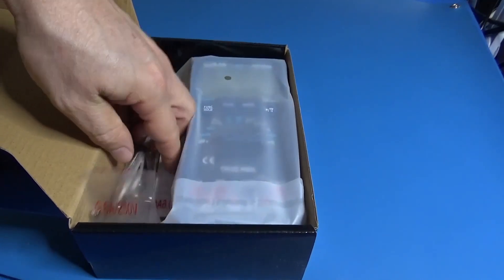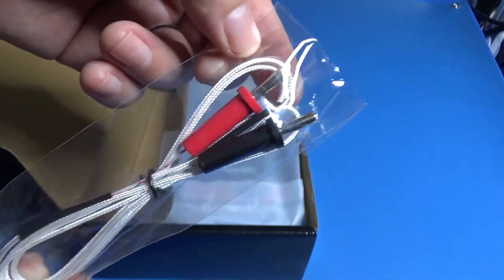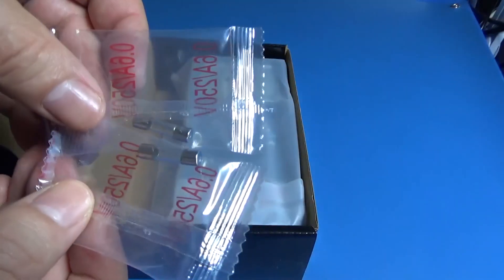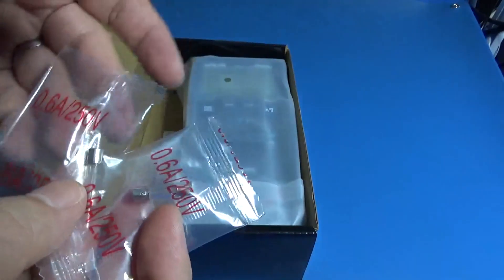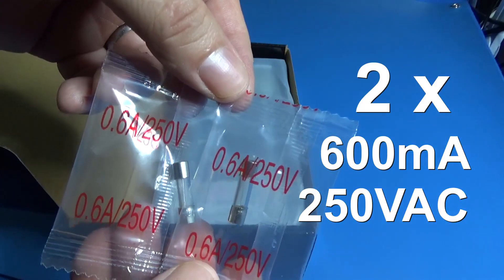For temperature reading, it uses a standard thermocouple with a banana connector. In this case, we are expecting this device to make measurements of 1000 degrees Celsius. It comes with two fuses, and both fuses are 600 mA at 250 volts.